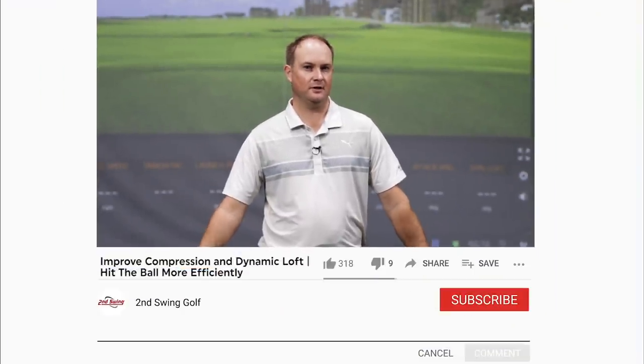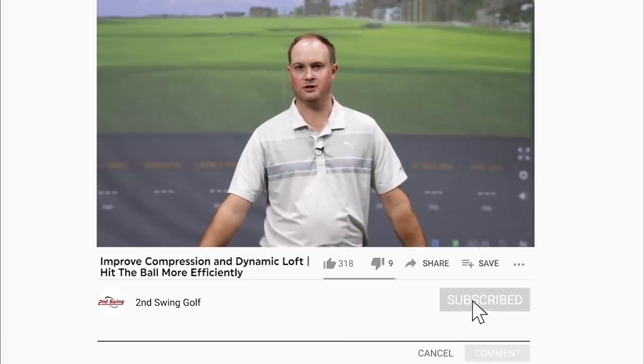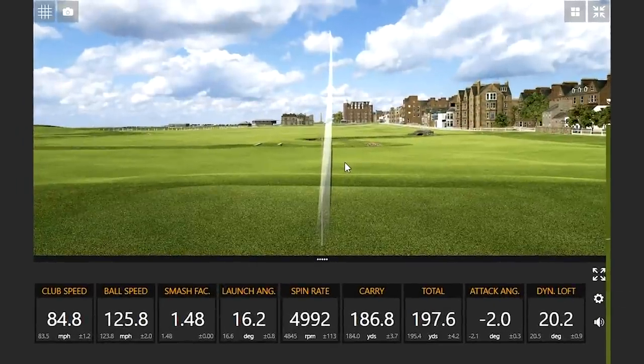Hey golfers, it's Thomas Campbell, master club fitter and golf professional at Second Swing. If you've seen a lot of my videos, you'll notice that I do compress the ball very well. My dynamic loft with my 7-iron is always hovering around the low 20-degree mark.